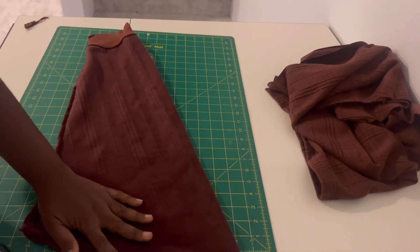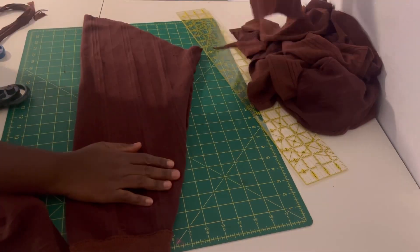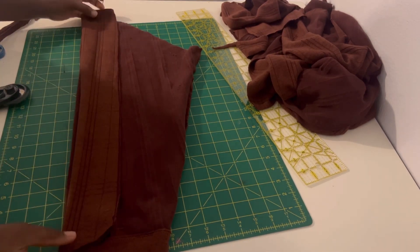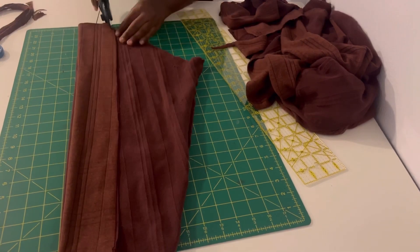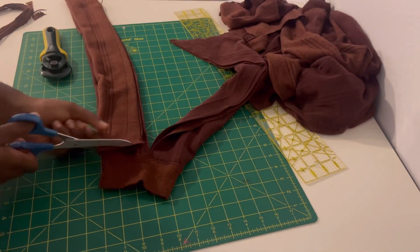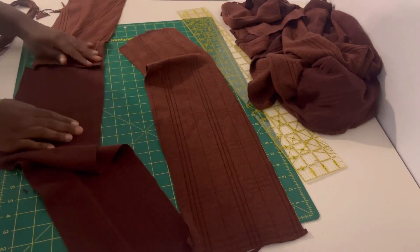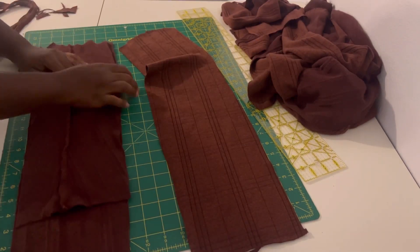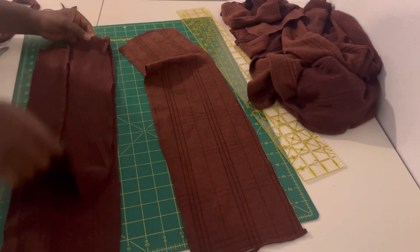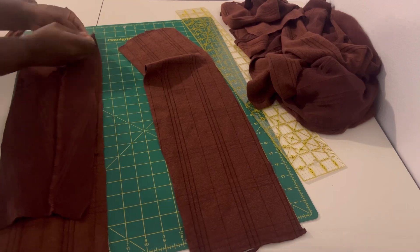I will be using the sleeves to cut off my band pieces. For some reason, it didn't show when I did the first cutting — I think my video wasn't recording. I'm going to be using this piece as a measurement and then cut my other pieces. After I'm done cutting the pieces, I will sew them together, but firstly I will pin them together, making sure everything is cut properly. After sewing the pieces, I will be attaching the band to the cardigan.